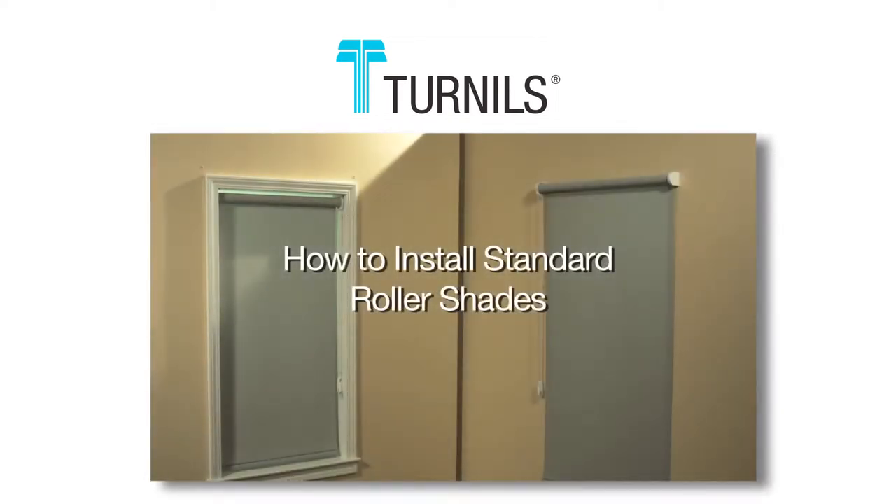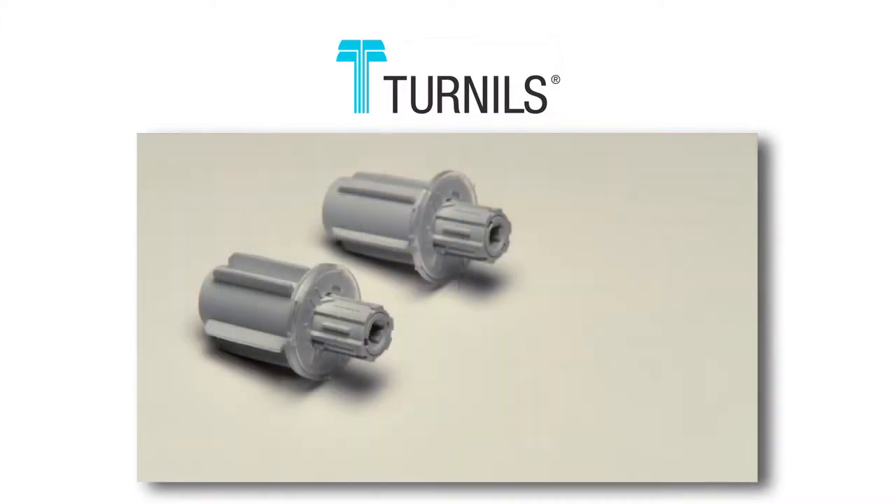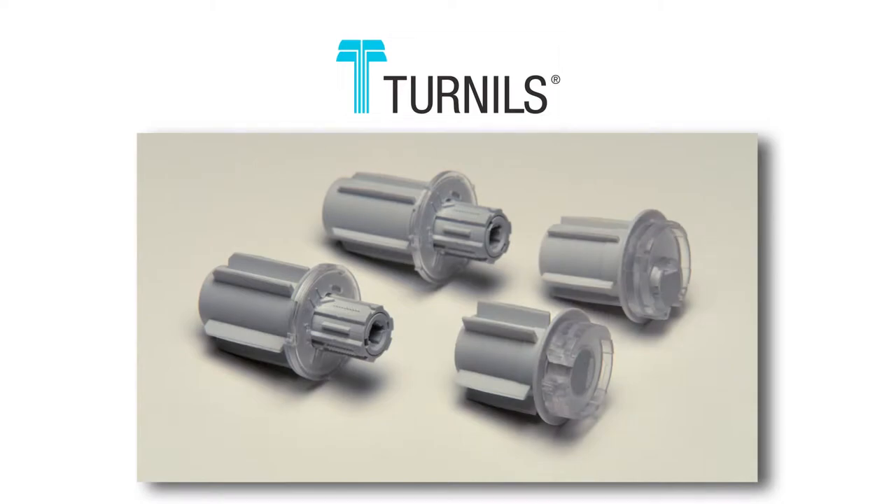This program will show how to install the standard roller shade for an inside or ceiling mount installation, as well as an outside mount installation, using the deluxe spring-loaded end plug or our standard end plug.